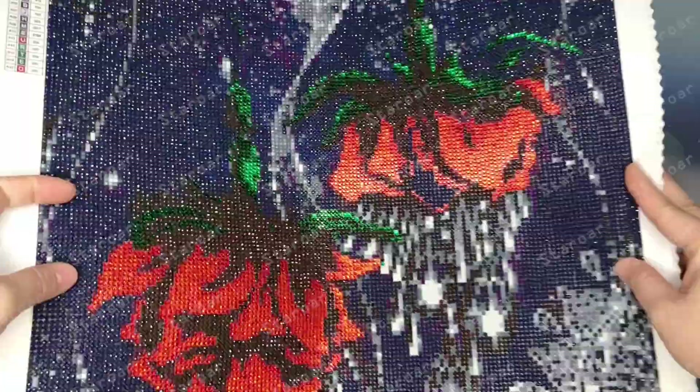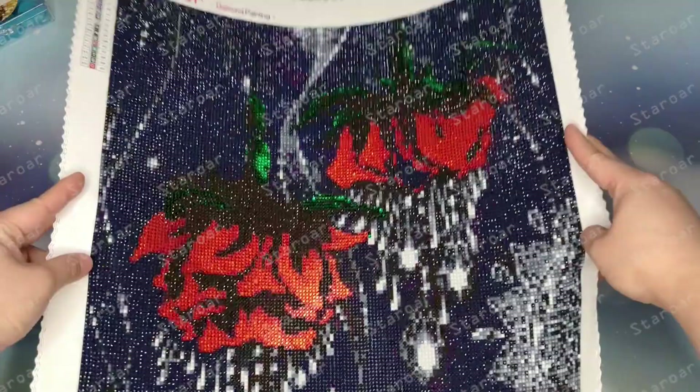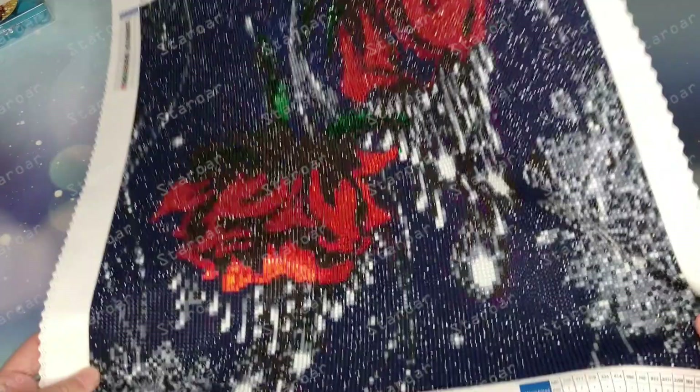Next one is crystal flowers. It's a mixture design — I used rhinestones on the flowers. It's beautiful and very sparkly.